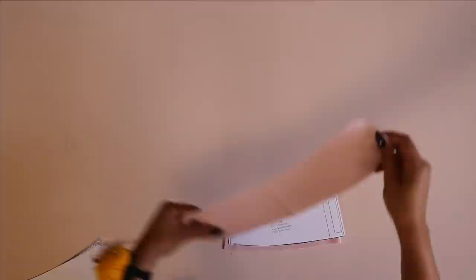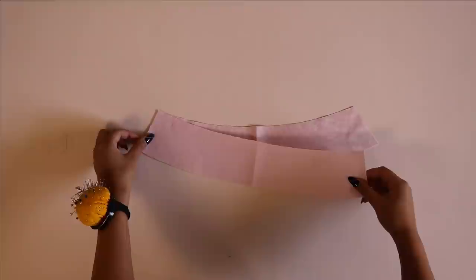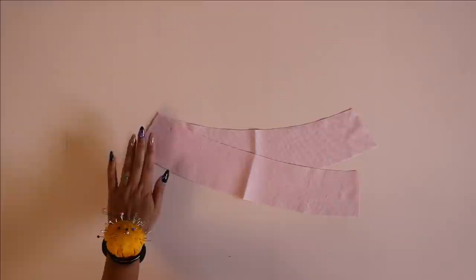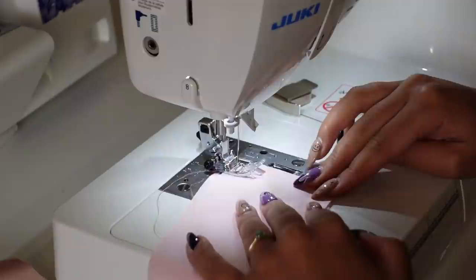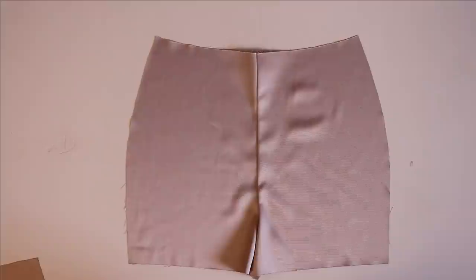Now time to sew the facing, which people always get tripped up on because you have to sew the opposite way that you sew the shell. Here's my foolproof way so you don't get confused. I have the back facing placed down first, then I place the front facing right sides together on the back facing. Looking at the facing, I'm going to grab the left side and sew it at that seam — left side, right sides together, sew it, then serge it. This will end up being the right side of your skirt, but this is how it all works out in my head.